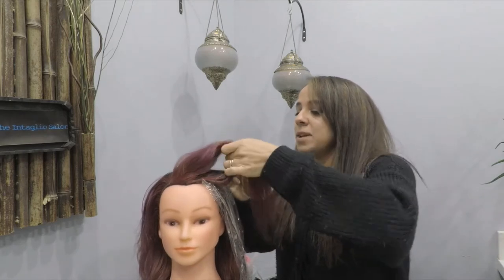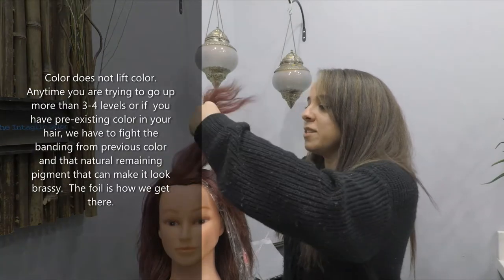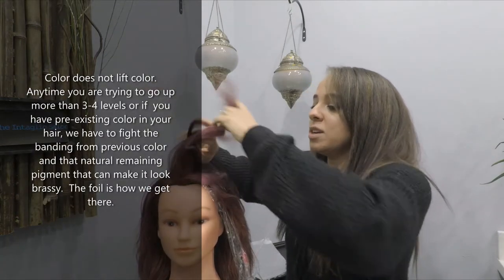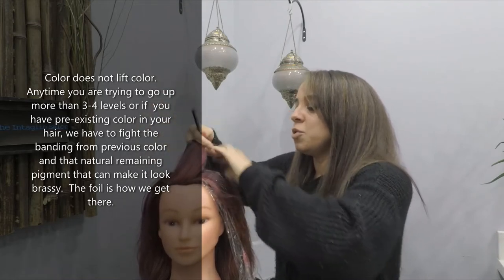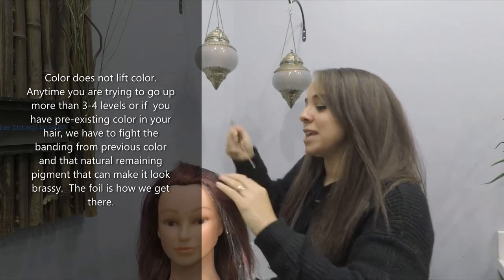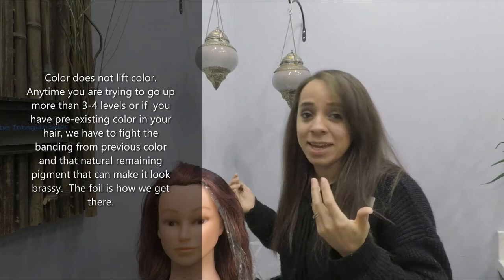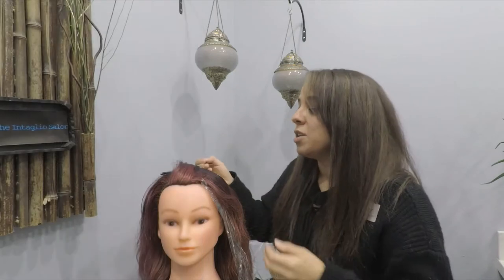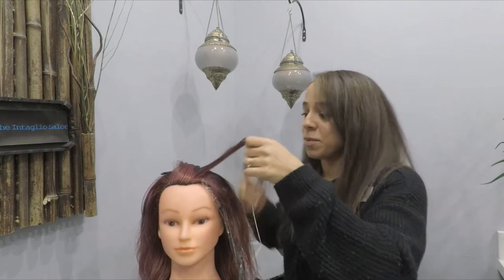I talked about this a bit in a previous video about color theory — how color doesn't lift color. Anytime you're trying to go up more than three or four levels, or if you have pre-existing color, we have to fight the banding from previous colors and also fight a lot of that natural meaning pigment that can make it feel grassy along the way.